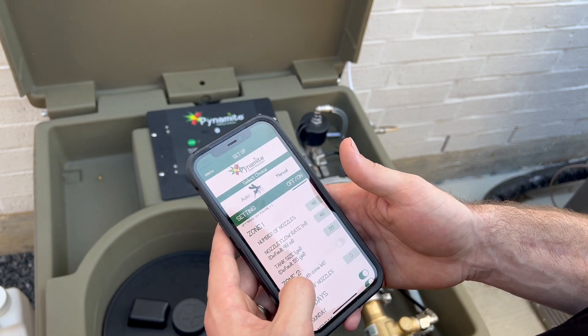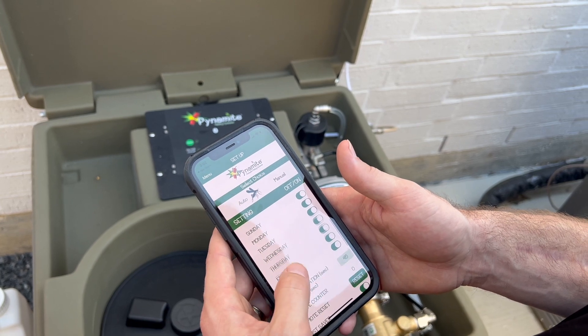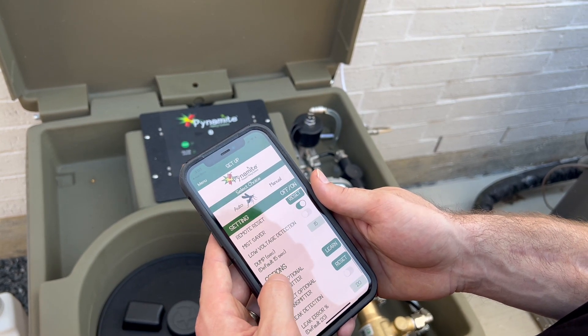If you have an optional zone 2, toggle it on and enter the number of nozzles in that zone. Keep all mist days on and keep Mist Saver on. Low voltage must be turned off unless using a battery.